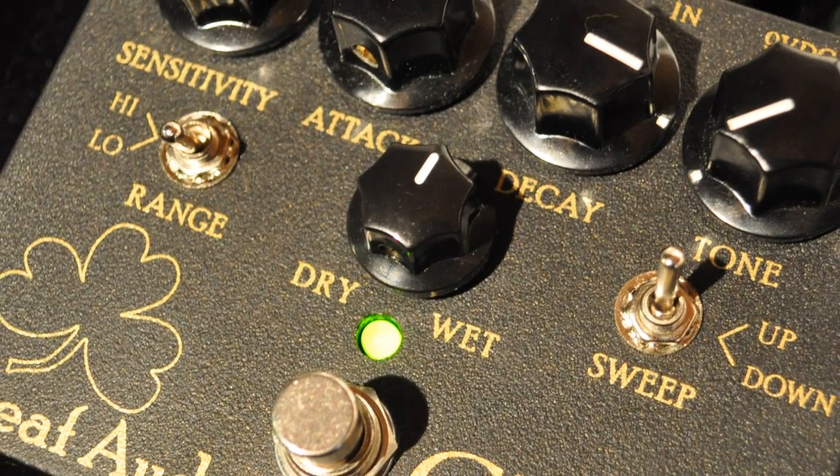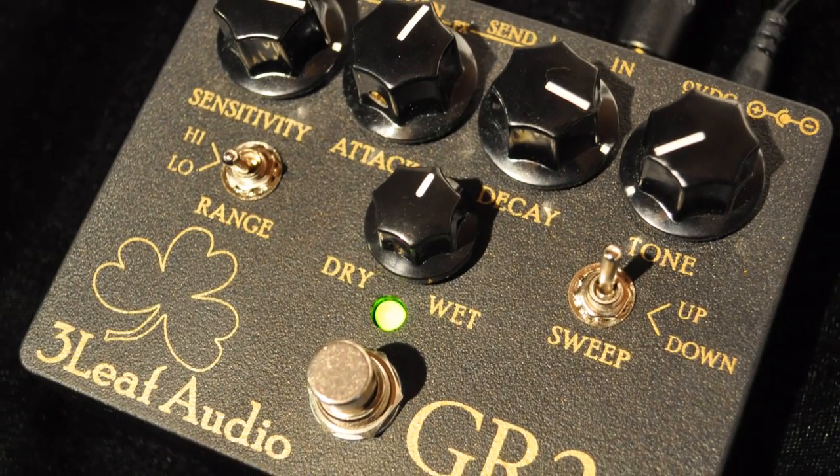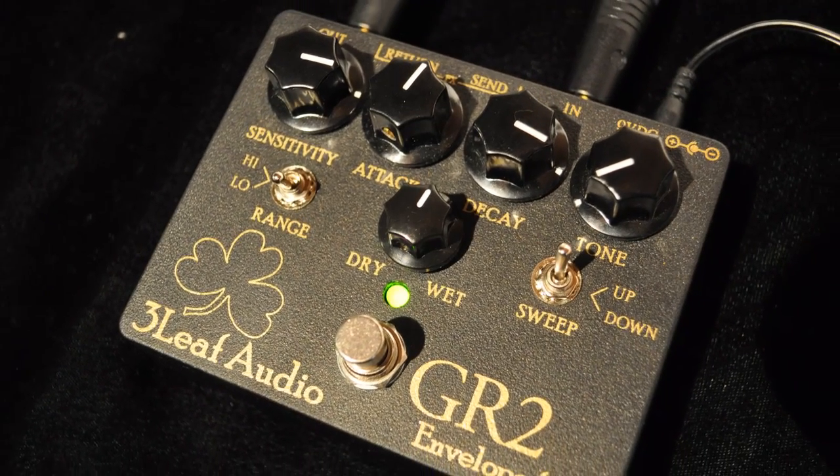There you have it, a brief overview of the super cool GR2 envelope filter from 3Leaf Audio. Thanks for checking it out. We'll see you back here next time for another pedal demo at JetCityMusic.com. Thank you.